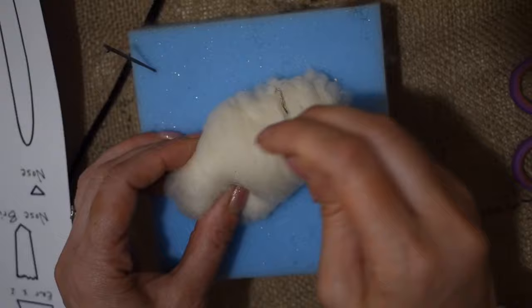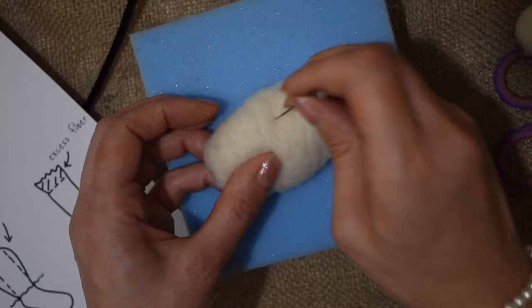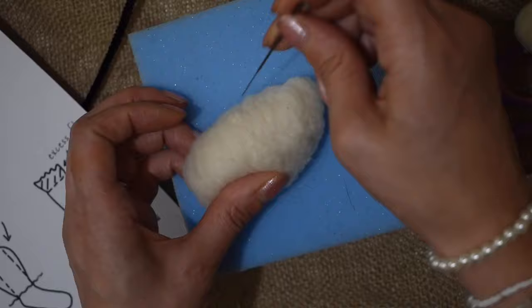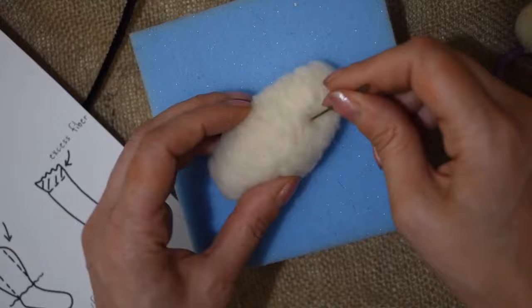I'm going to needle felt this all over for around five minutes. I haven't felted this too firmly - it's totally up to you if you want to needle felt it more firmly. Just remember that the more you needle felt the wool, it will shrink down, so you may need to add more wool to build it back up again. I've used five grams; you may need to use a bit more.